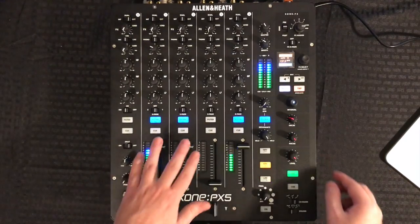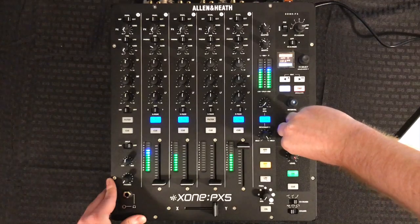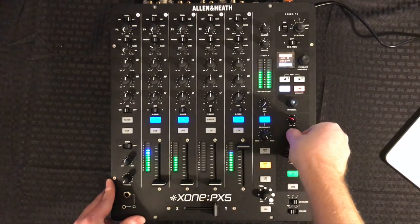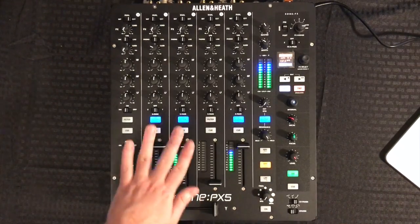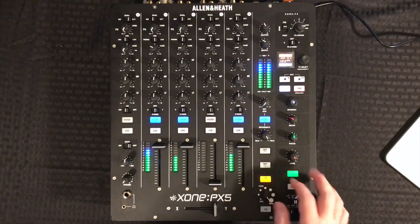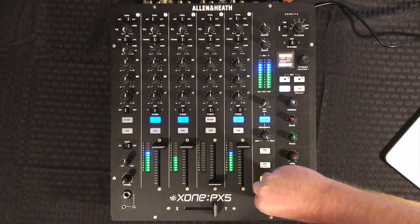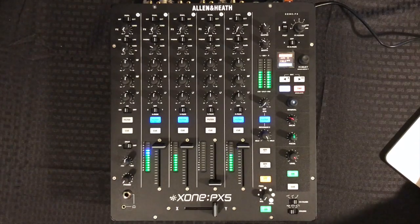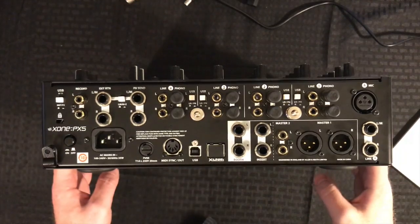We also have our focus knob. The focus knob will focus on certain frequency bands to apply the effects to, so we can delay just low frequencies, or we can sweep up to the high frequencies, or you can center it to bypass. Let's filter out this track — you can hear the delay still going because we have it set up in pre-fader.